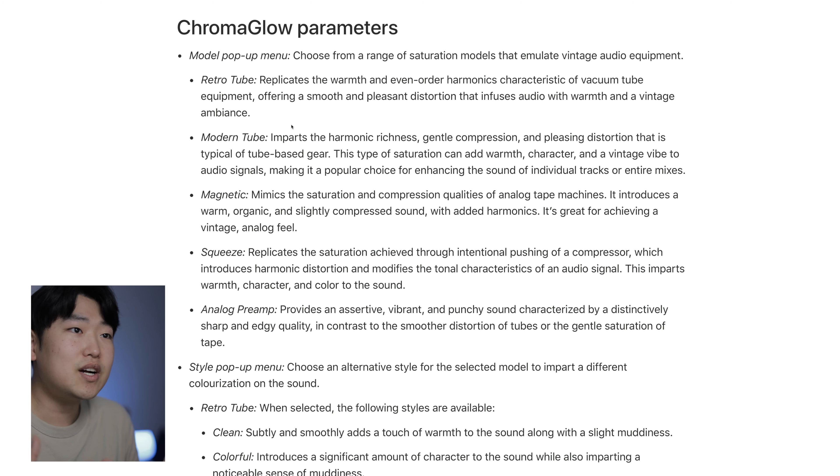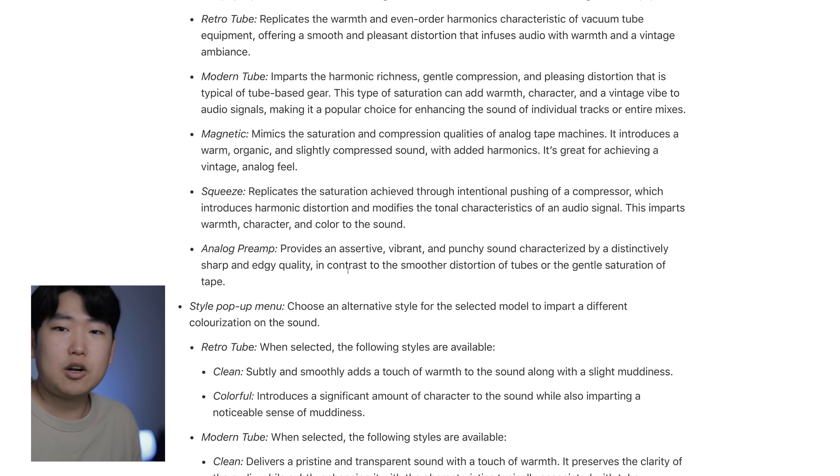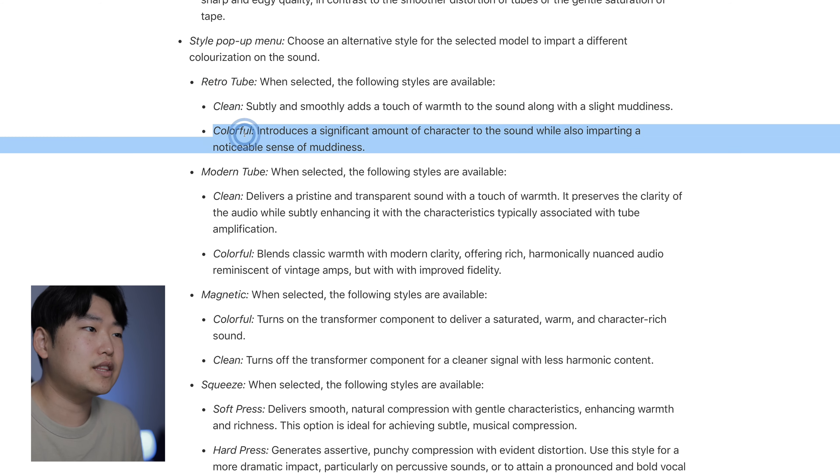Modern Tube is a more modern take — less muddiness, a little cleaner sound, but an overall similar tone. Magnetic is basically an analog tape machine with a nice warm tone that feels pretty natural — tape is one of my favorite types of saturation. Squeeze is different because it's the result of saturation coming from over-compressing on an analog compressor, so it's compressing while also adding harmonic distortion, which means it'll sound fatter. Analog Preamp mimics an analog preamp — maybe a Neve-style thing that adds nice overtones, though it's not as noticeable until you drive it a little harder.